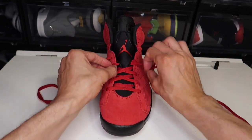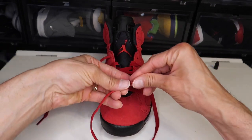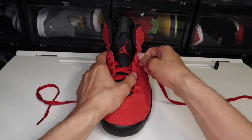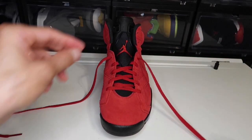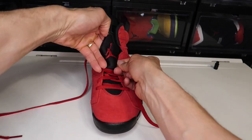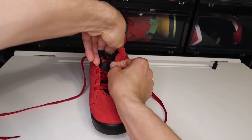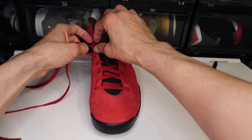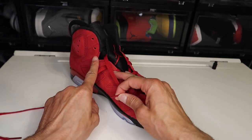There we go. Again, make sure those laces are flat and tight. You're going to do it right here at the top. Pulling it through. Now the next thing you're going to do is push your finger right here and make it go all the way to the top, right here. Nice and clean — bam, pull it through the top eyelet right here.